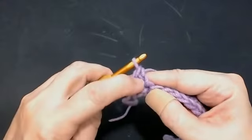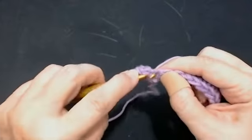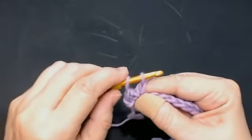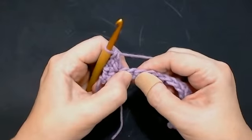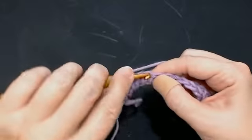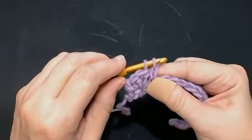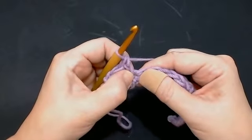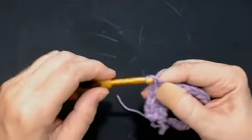That's your first extended stitch done. Go into there again, pull your yarn through — you've got two loops on your hook — yarn over through one loop, yarn over through two loops. Skip that stitch and do the same here: two extended double crochets. Go straight through, pull your yarn through, yarn over through one loop, yarn over through two. And into the same stitch again: yarn over through one loop, yarn over through two.